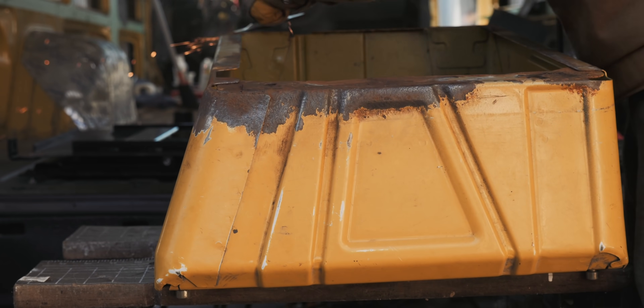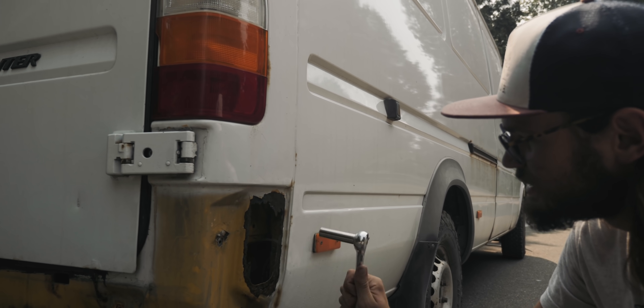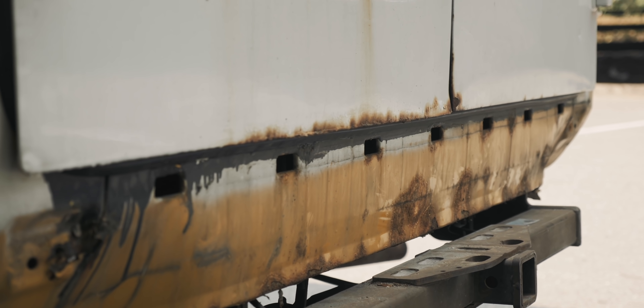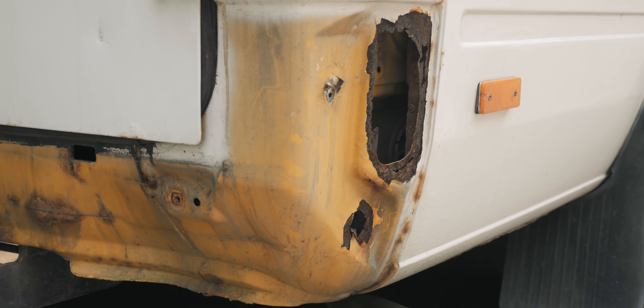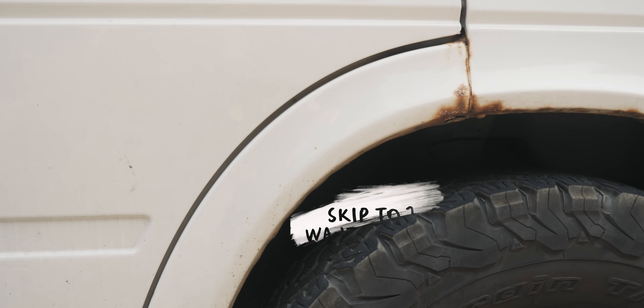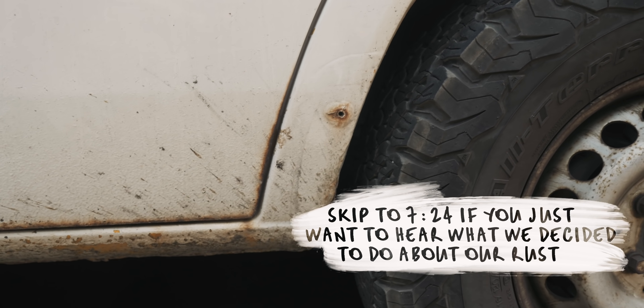The other type of rust gets into the actual metal itself and rots it from the inside out — and that's what we started finding a little more of. You could poke it with a screwdriver and it would just start flaking apart. If you grind that away, there's nothing left, so you have to cut it out and replace it with new metal. From this point we were like, this won't work — we need to find a new option. We thought through three solutions.